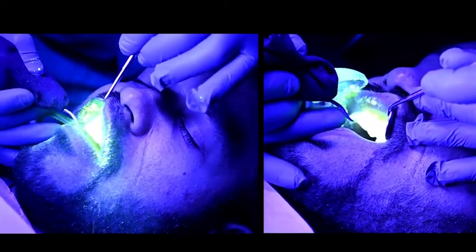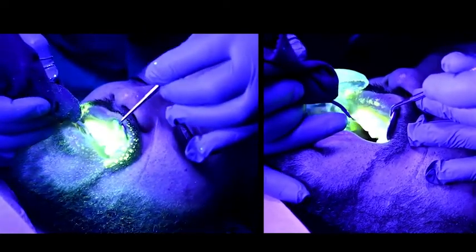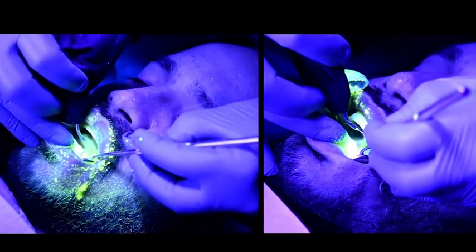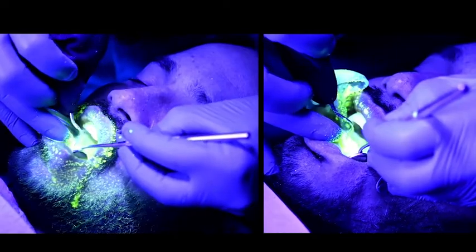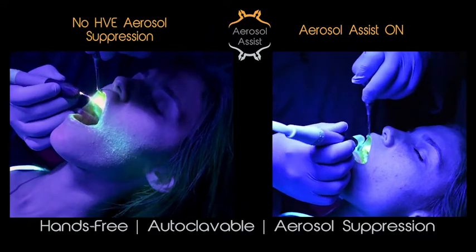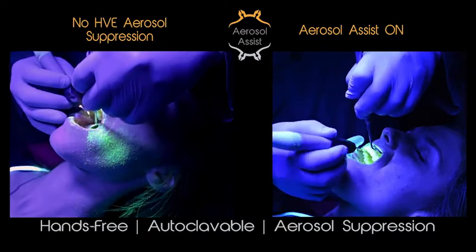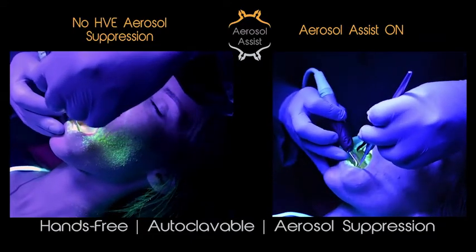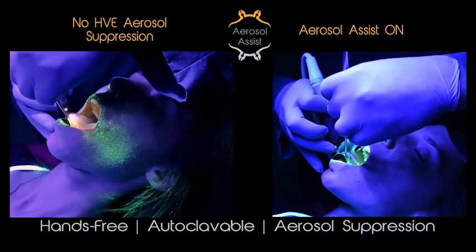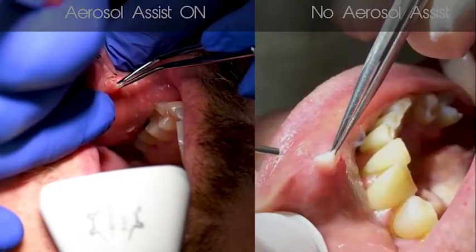In this splatter visualization testing, we use a non-toxic fluorescent dye. It is run through the scaler, and then we flooded the operatory with black lights in order to more easily visualize where the aerosols are accumulating and to see if we were effectively doing a great job in reducing them. Notice the patient on the left and the accumulation of splatter on the patient's cheek, ear, neck, and hair. You can also see accumulation around the nasal passage, which will indicate inhalation of aerosols. When you compare that to the right, where we have the aerosol assist in place, you'll notice there's almost no accumulation of splatter on the patient's face, nor on the practitioner's hands and tools. The practitioner has both hands free to use their mirror as they've been used to with little to no change in their workflow.